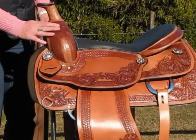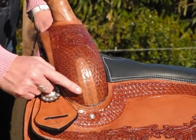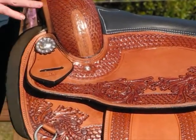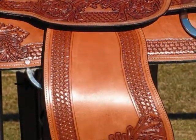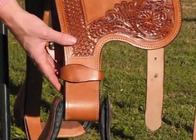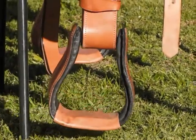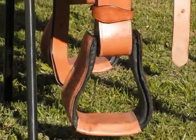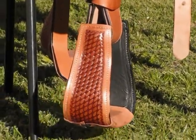It has carved detailing on it — the basket weave as well as a floral pattern. The basket weaving, as you can see, goes down the fenders. The stirrups are nice wide stirrups; they are a 5-inch stirrup, giving your boot plenty of room. And on the edge of the stirrup, you get the basket weaving as well.